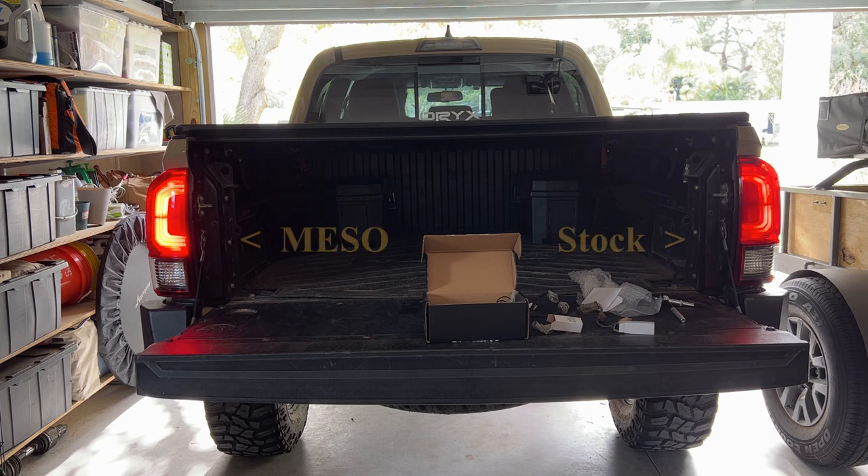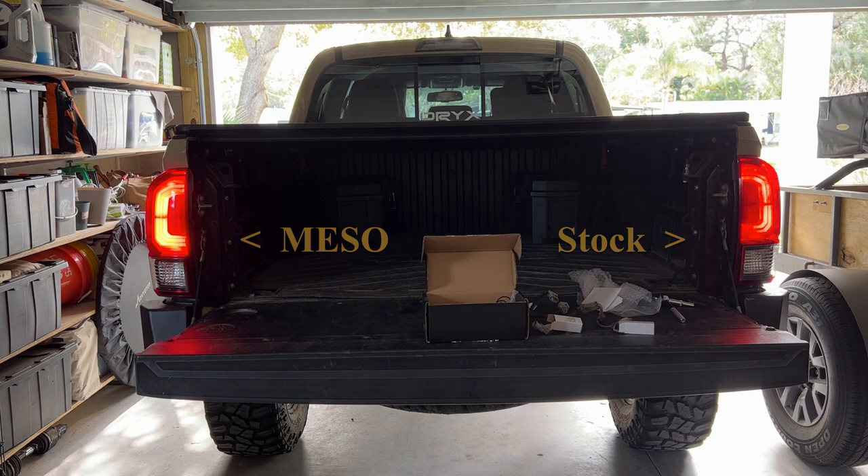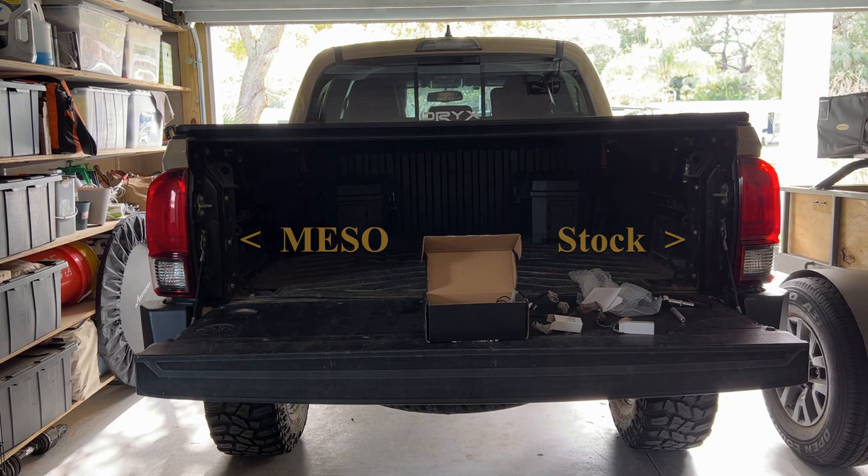The stock tail light configuration was not great. Firstly the light bulbs weren't very bright, but the main thing I didn't like about them was the way that the lights were arranged. Having the bottom half of the red light used as the brake light and the top half used as the indicator was not a great configuration in my opinion. It didn't look very great and also didn't provide too much light in terms of showing what you're doing.